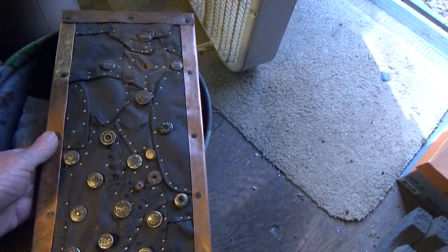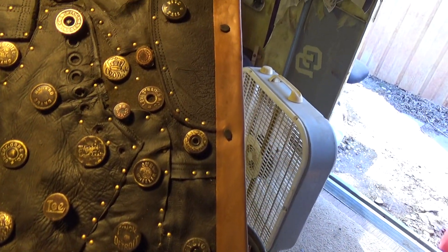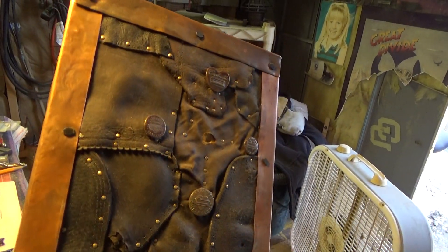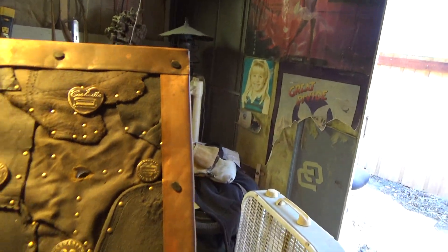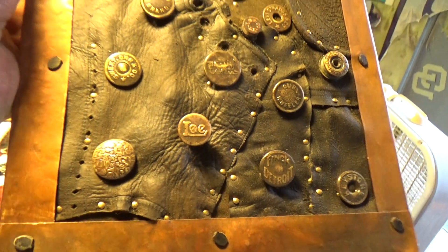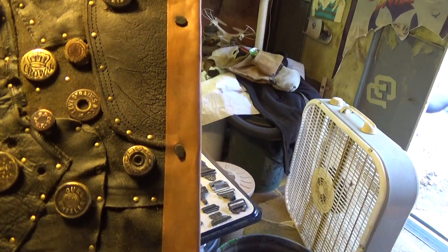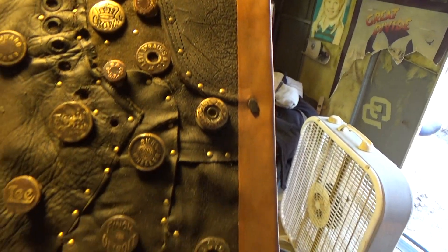And then I got this one — these are all buttons I found, all over a hundred years old. I put old copper stuff I found around it, and that background is boot leather from an old boot. I soaked it in a little bit of oil to get it pliable, tacked it down, and put the buttons on there. I got one really cool piece — this is a rivet.